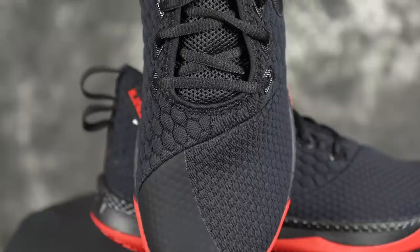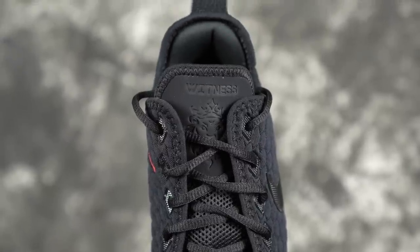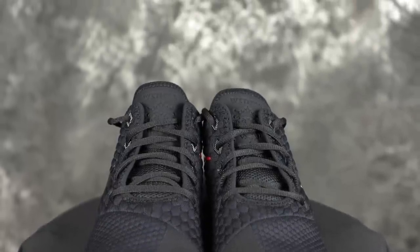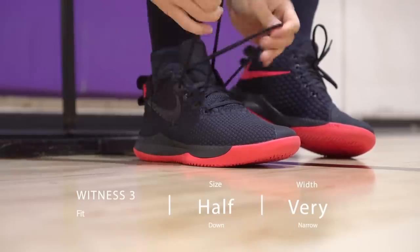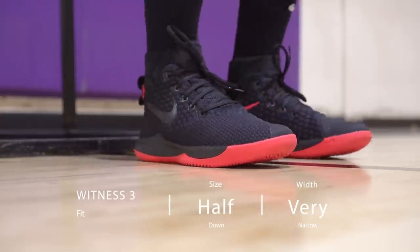Moving on to fit. The fit is very, very narrow and very, very long — it's like the KD. I went down half a size and it's still pretty damn long. So it runs really long and also really narrow. Once I started playing, my foot was choked out and I was getting needles, so I had to be careful not to over-tighten the laces. If you're a narrow footer, you should be okay — probably go down half a size. The materials do break in and stretch out over time, but it's still pretty tight. Wide footers should just stay away — it's a very narrow fit and there's really no dead space in the toe.